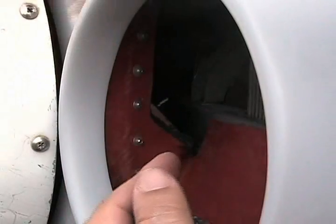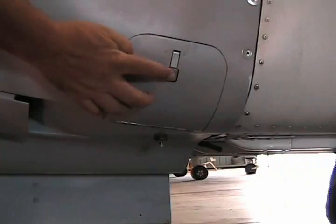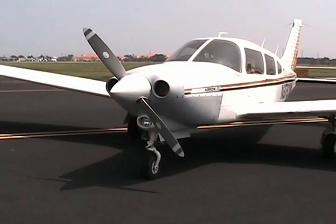You can see the ductwork in here. This whole plate goes across the whole front of the engine. Cow flap open and cow flap closed. Here's easy access to your gas-calator right here behind the door.